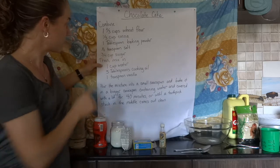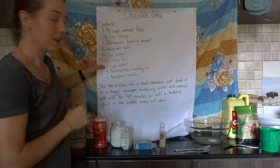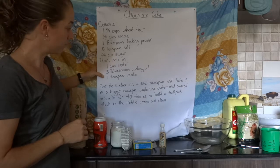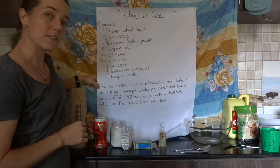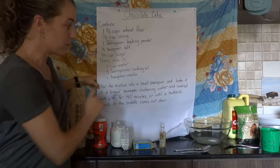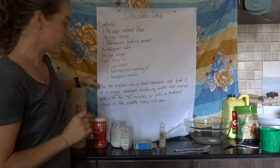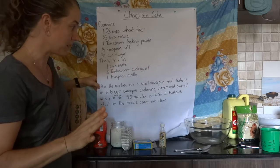Then, after we've mixed those dry ingredients together, we mix in the following: one cup of water, five tablespoons of cooking oil, and one teaspoon of vanilla. Once it's all mixed together, you pour the mixture into a small saucepan and bake it in a bigger saucepan which has some water and is covered — I'll show you how that looks as we get to it.